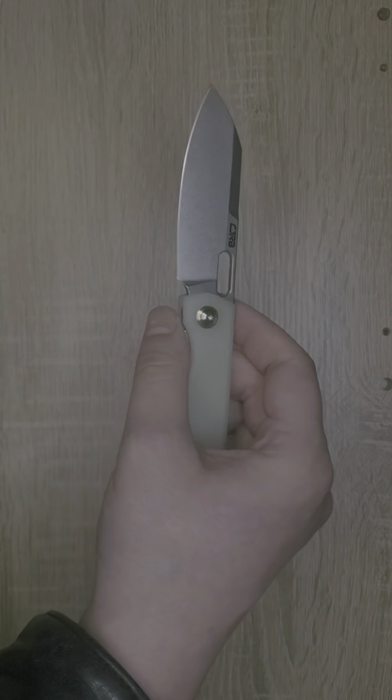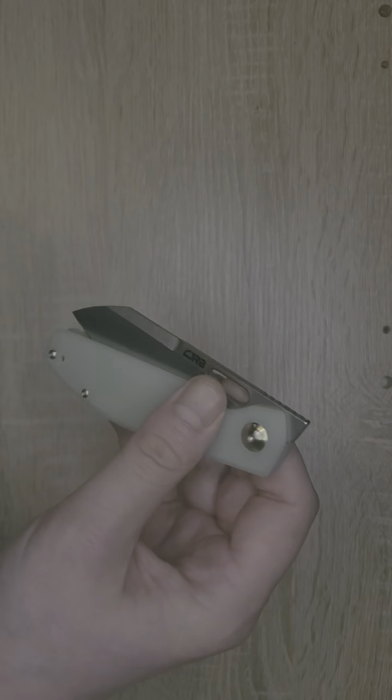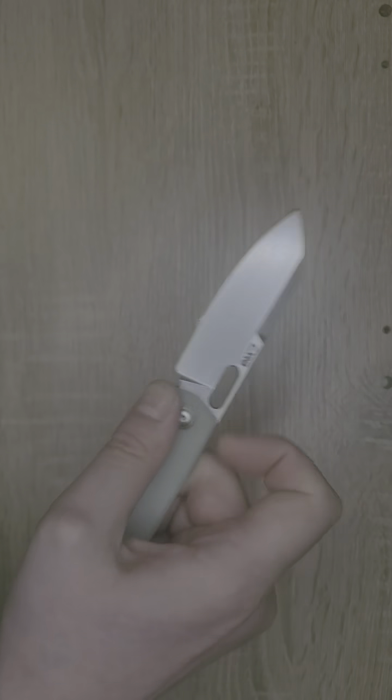The weight of this knife is 3.5 ounces, which is a great lightweight carry. So there's just a lot to love here.